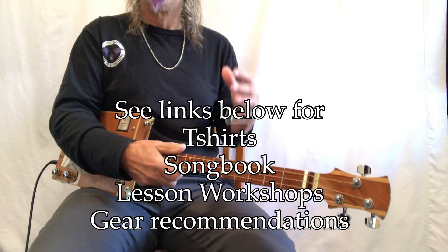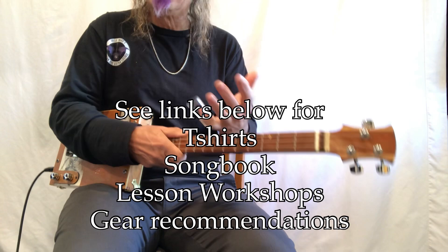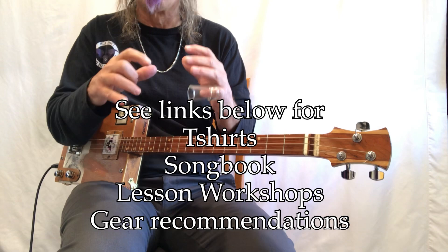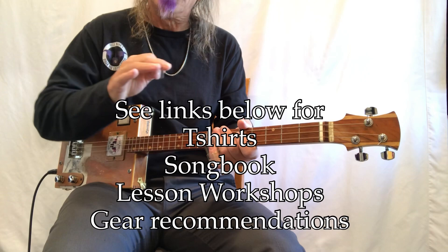On my website with the links below, I have some virtual lessons — workshops for intermediate cigar box guitar and beginner cigar box guitar slide. Learning those techniques to play smoothly and cleanly is really important to move forward in your playing. Plus I have a lesson series called Boogie Woogie.